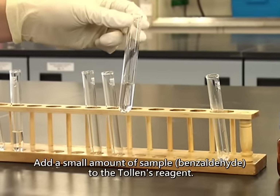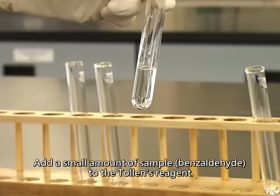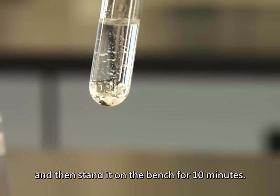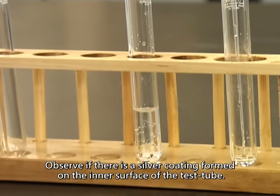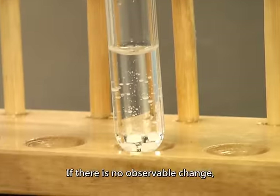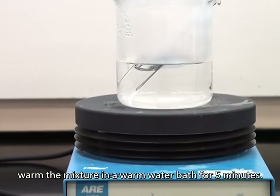Add a small amount of sample to the Tollens reagent. Shake the mixture gently, and then stand it on the bench for 10 minutes. Observe if there is a silver coating formed on the inner surface of the test tube. If there is no observable change, warm the mixture in a warm water bath for 5 minutes.